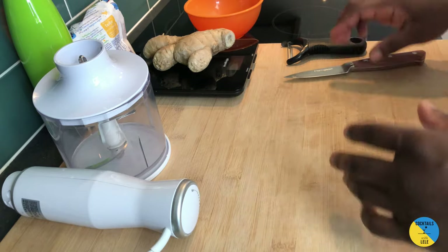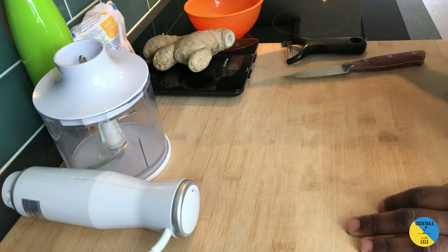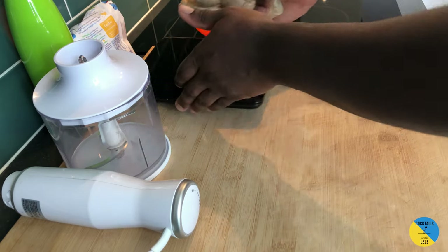Hello guys, welcome to my home bar. My name is Clele and today we're gonna make some ginger syrup together. We're gonna need hot water, sugar, and ginger. First of all, we're gonna weigh our ginger.